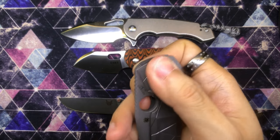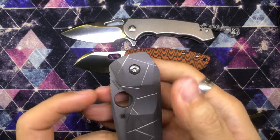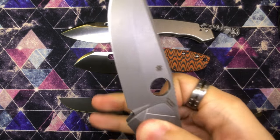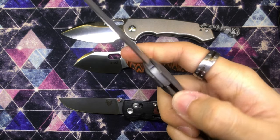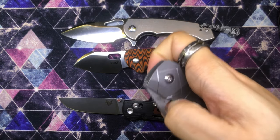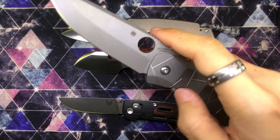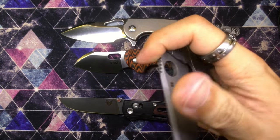So far, so good. I'm going to try and open it with my middle finger. Oh, not bad — not bad for my first try. I got it. That's actually pretty easy. Let's see if I can flick it open with my thumb. Oh wow, that is satisfying. That really is satisfying.